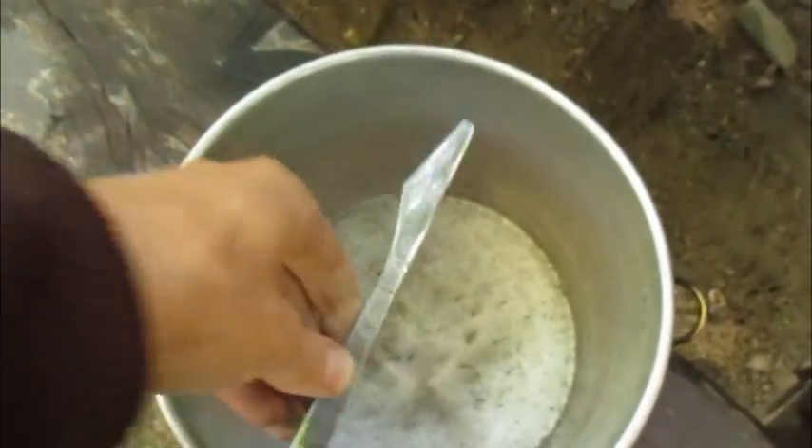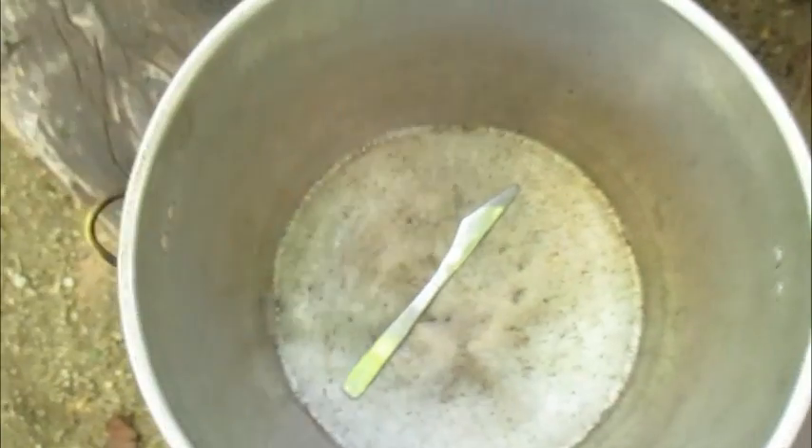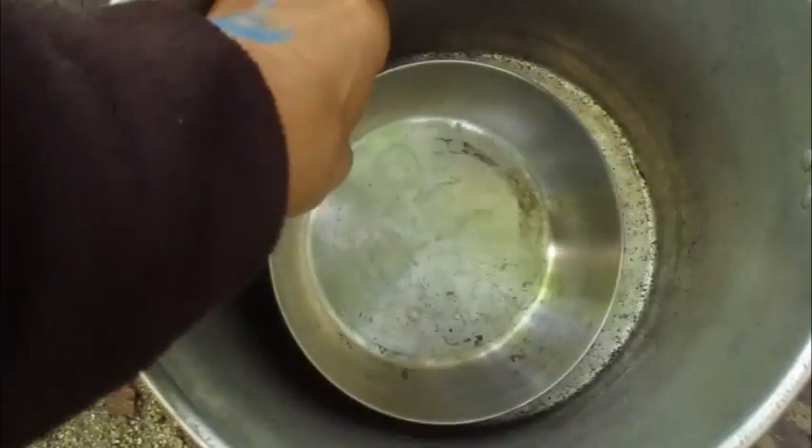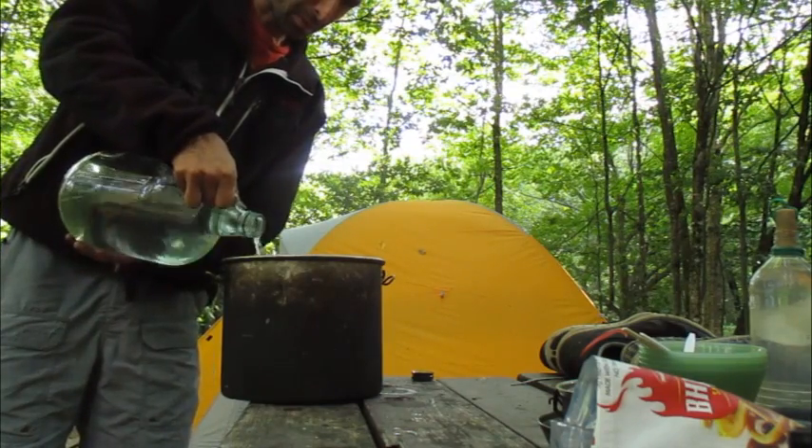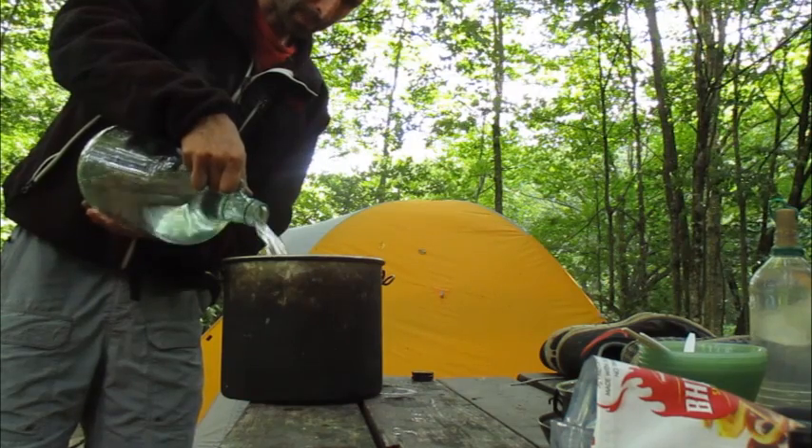Take a couple of these, put them in a pot with some other water. I put a little separator on the bottom of the pot — a little piece of metal so that the plastic isn't in direct contact with the metal at the bottom. Maybe that's unnecessary, but I do that just to be on the safe side.